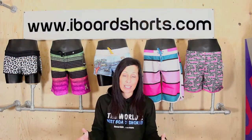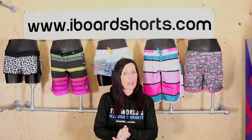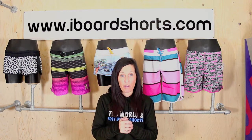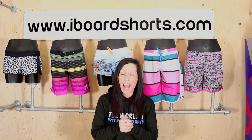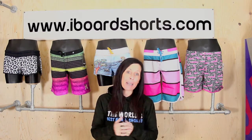I know we're all different shapes and sizes so it can be quite tricky. If you do have any further questions, please don't hesitate to contact us either by telephone on 01455 442783 or via email at kelly@iboardshorts.com. Happy shopping, ladies!